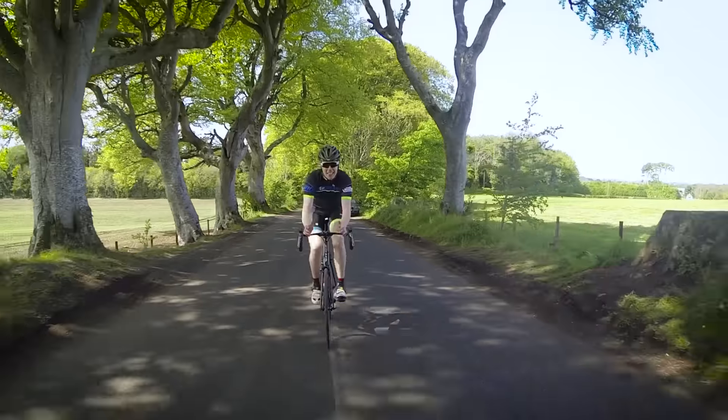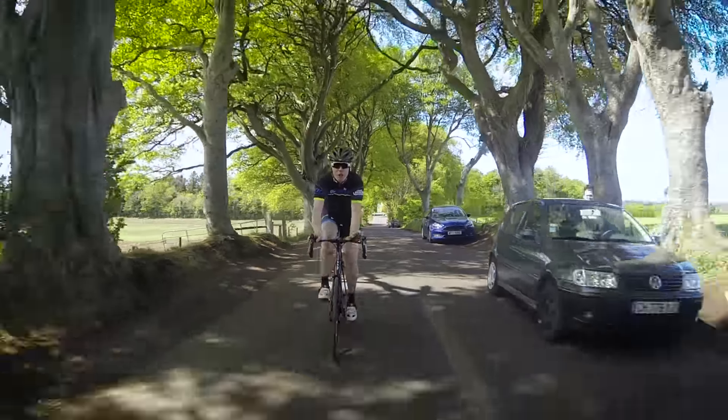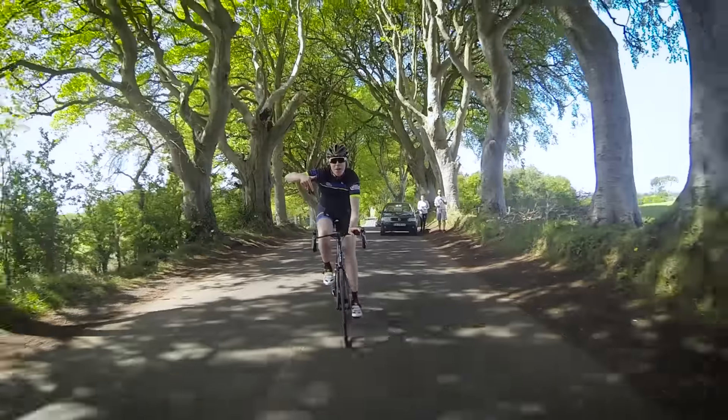I can already tell these carbon wheels are going to make a big difference to my riding this year, but what would you choose for your dream bike? Let us know in the comments section below.